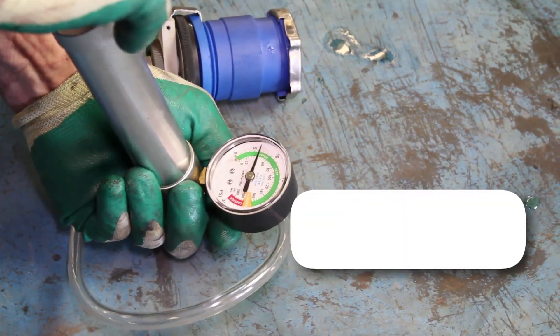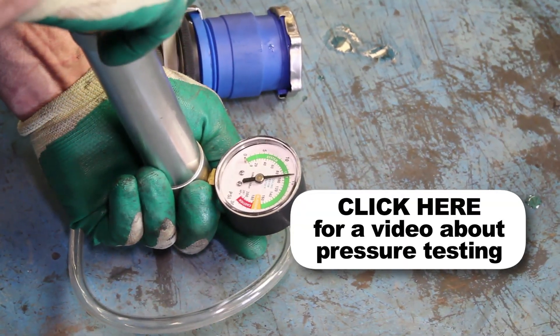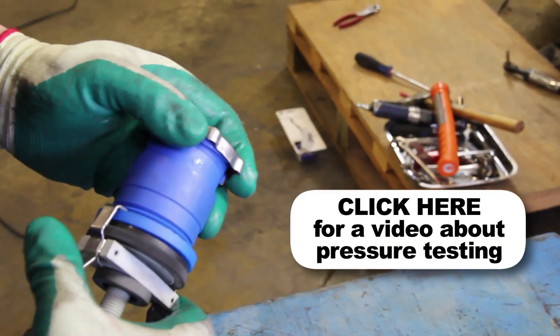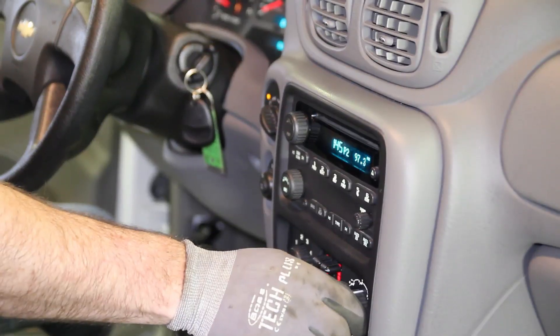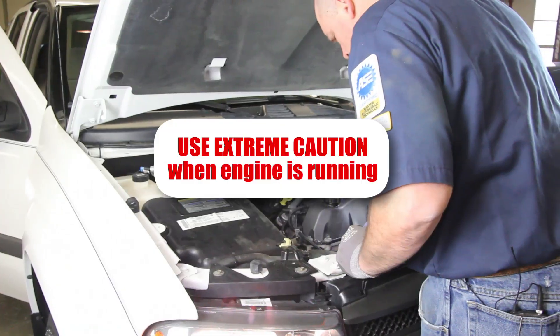It's a good idea to test your pressure cap. A faulty pressure cap can lead to an inefficient cooling system. If you do not have access to a pressure tester, these are available at your local parts store. Start the vehicle and turn the cabin heater on high — this will help bleed the air out of the system. Allow the engine to reach operating temperature and check for leaks.